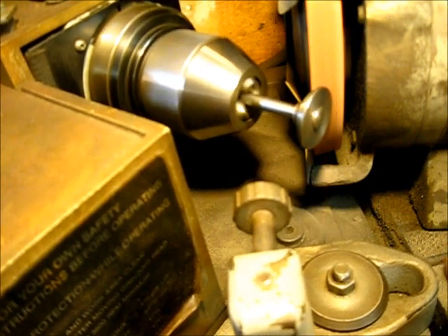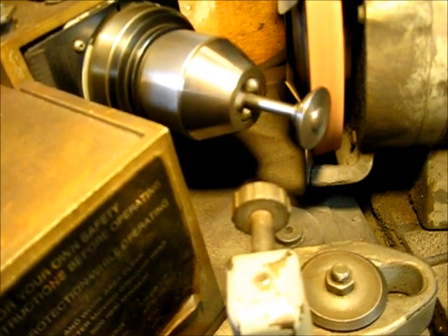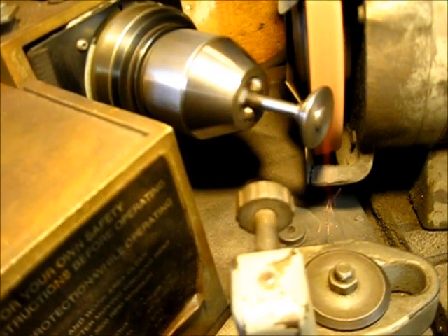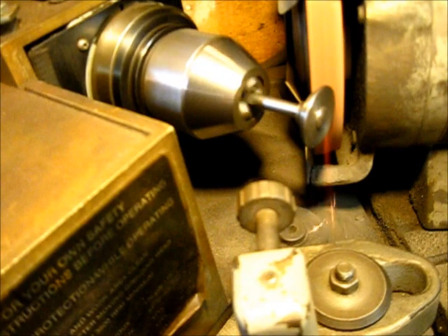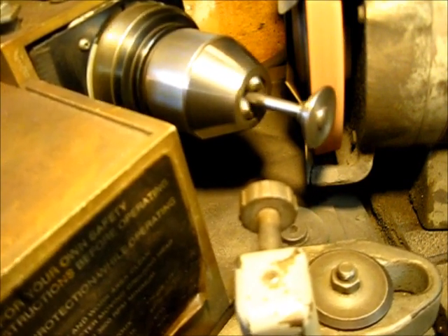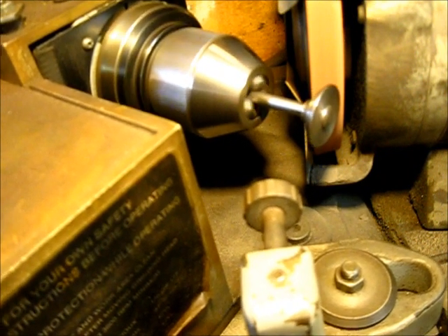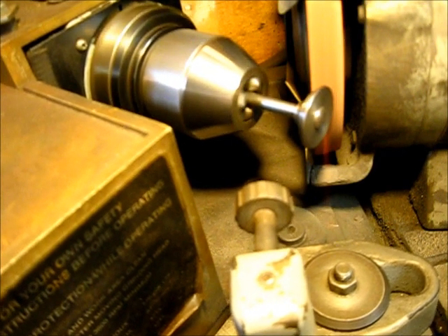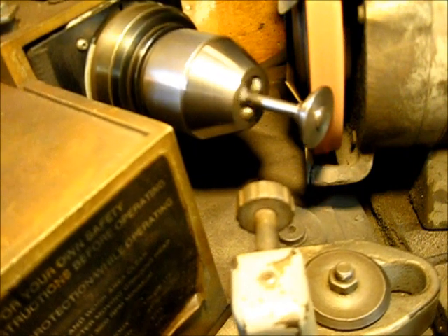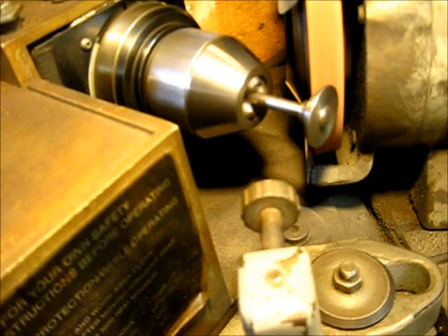As you can see now, it's making a continuous spark. To make a cleanup pass, let's go just a few thousandths — no more than two or three. Let's go just one more. You see that continuous spark? That indicates that the valve face is making contact completely around the valve.